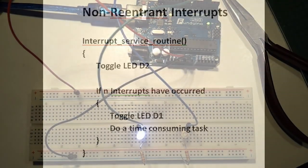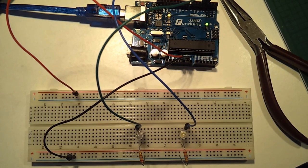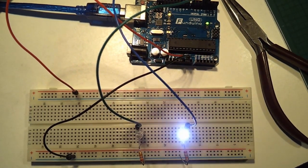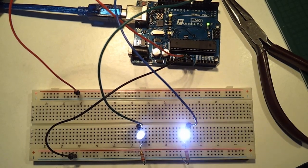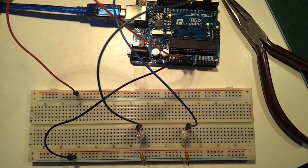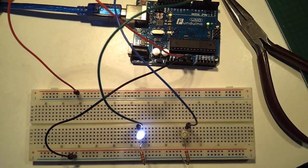This is what happens when you load and run the sketch on your Arduino. D2 flashes quickly when toggled by the interrupt. D1 flashes slower. But notice that D2 pauses each time D1 changes state. This is because the time consuming task takes longer than the time between the timer interrupts.